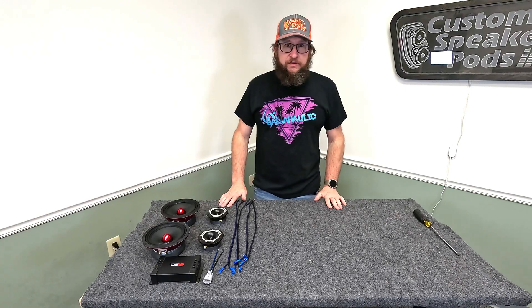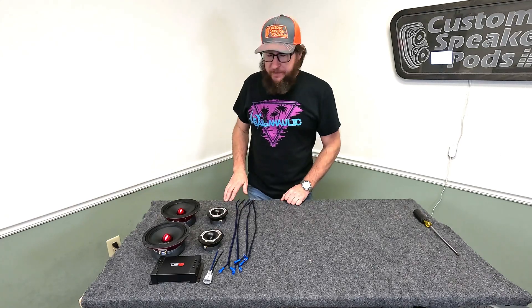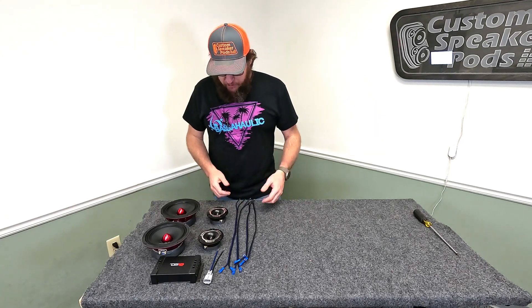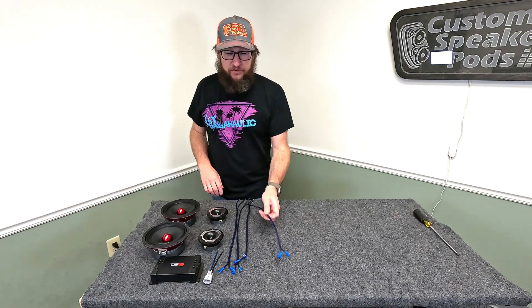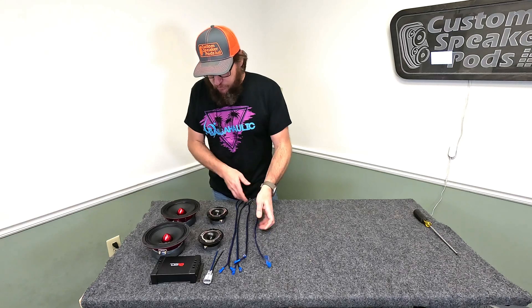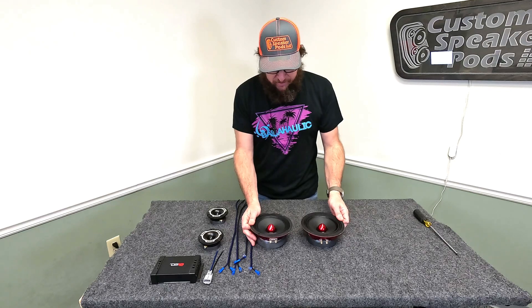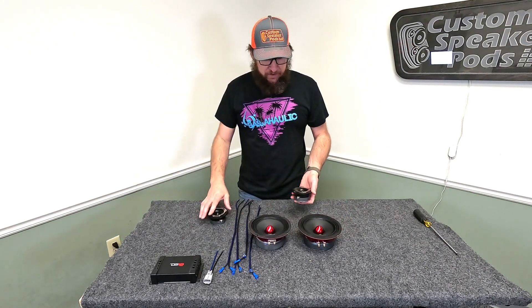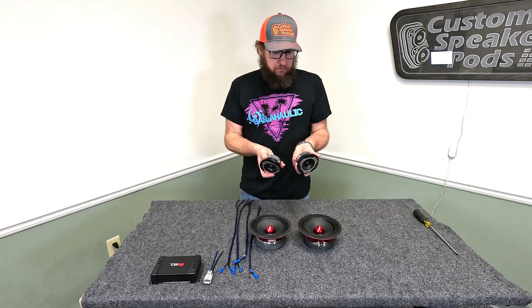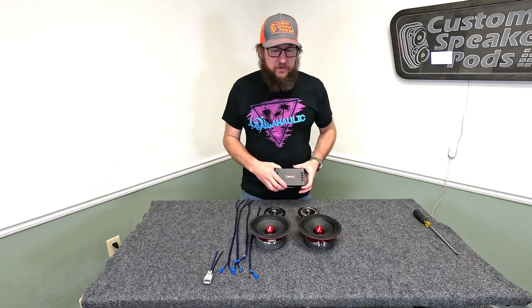Alright pod heads, we are back once again. Today I'm going to show you how to wire up a dual six, dual three, dual wolf, or dual tweeter setup. It's not that hard to do. For simplicity and to make the video go a little bit faster, I've already stripped and pre-crimped all these wires. What we've got are DS18 Pro X six-and-a-halves and some TWX ones.